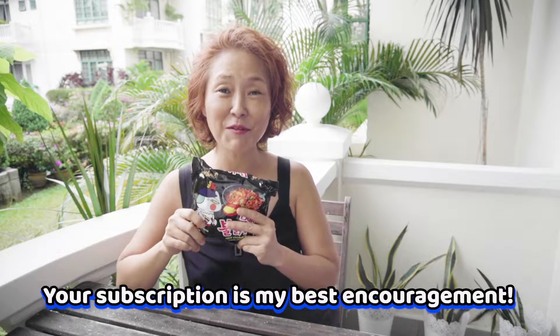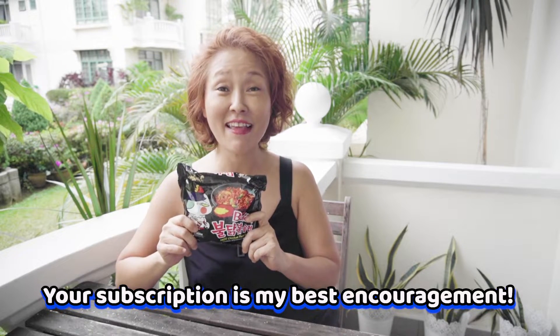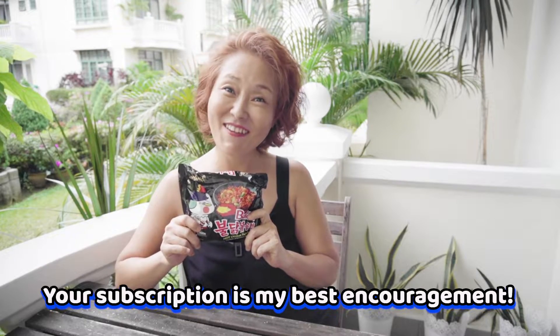Hi my friend! Today we're going to make 불닭볶음면 Samyang fire noodle. Let's go!